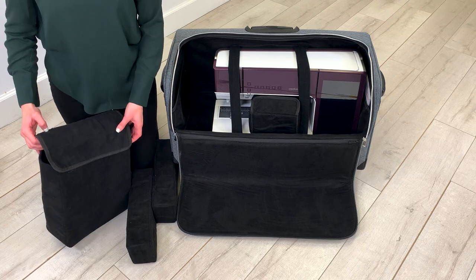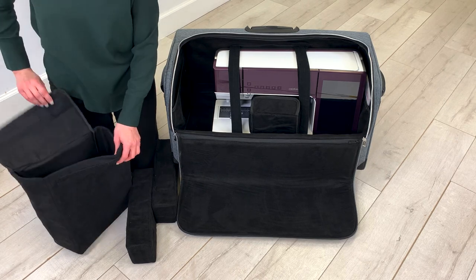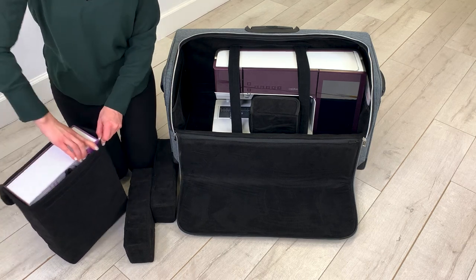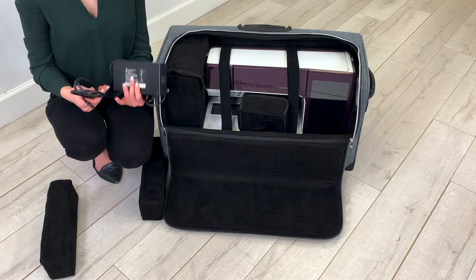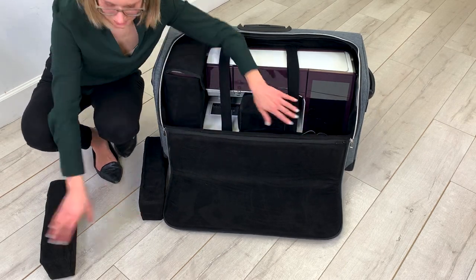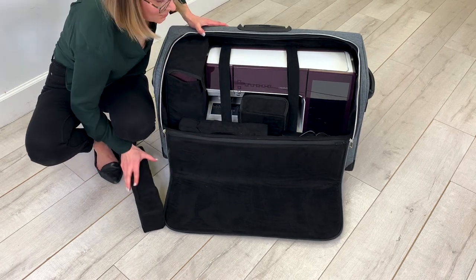The large microsuede bag is designed specifically for your PFAFF creative embellishment attachment, and it easily fits on the left side of your machine. Now we're going to place our power supply in front of the machine, then insert the foam inserts into the front for extra security while you travel.